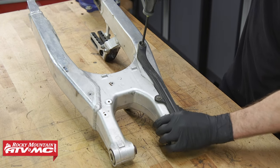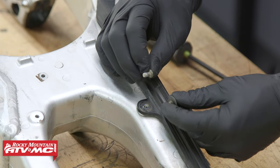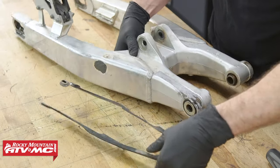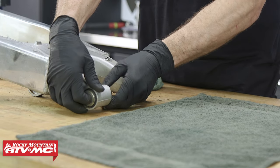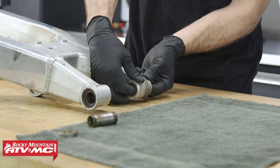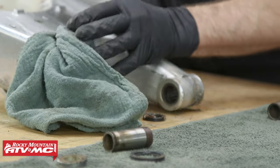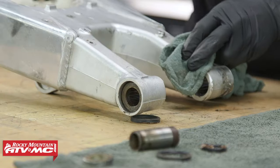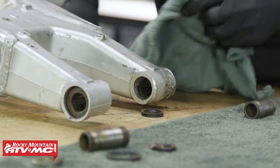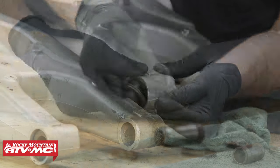With our swing arm on the bench, we'll start by removing the three screws holding the chain slider down. You'll notice there's Loctite on these screws, so that's something we'll definitely want to put back on before we install them. Next, we'll remove the pivot and side collars from both sides and lay them out in order to help with reassembly. After that, we'll take our screwdriver and remove both the inner and outer seals — be careful not to damage the swing arm.